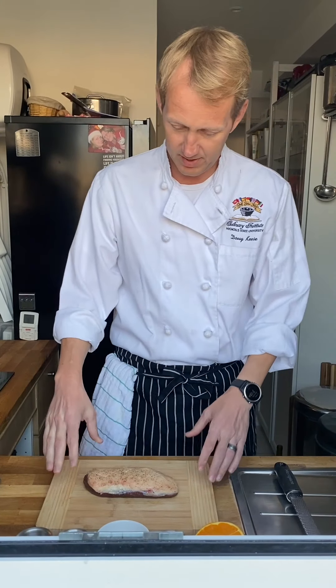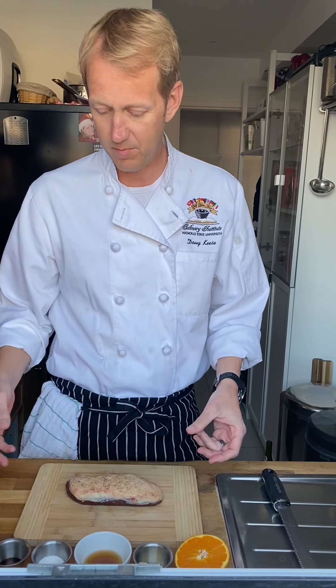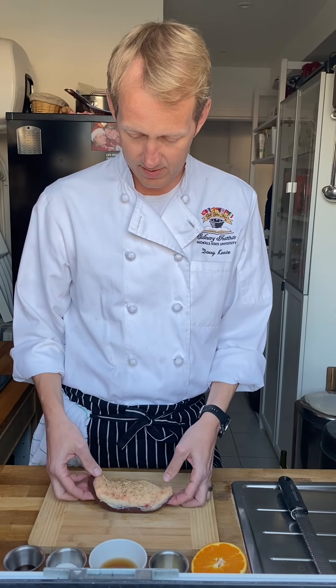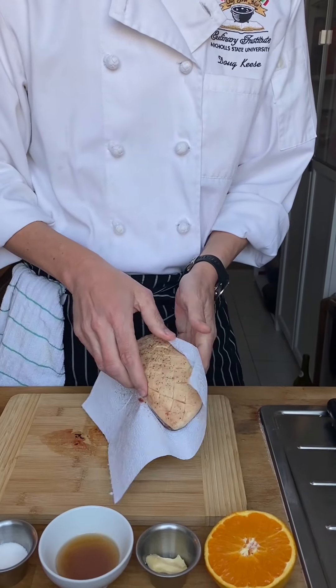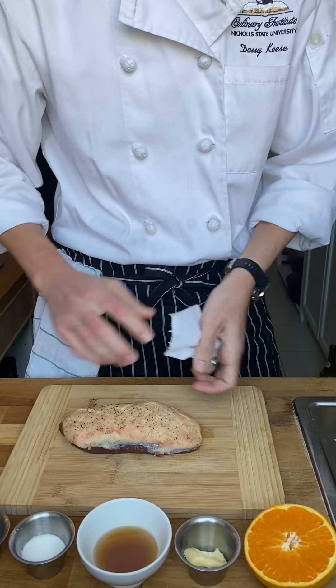So we're going to start off with the duck breast. Here in France, we're very lucky in that duck breast is about as common as chicken breast is back home. If you go to the grocery store, a regular average duck breast might cost you five euro. The cheaper ones are going to be a little tougher, a little gamey. This one we bought from our local butcher, and this was 10 euro a piece. The first thing you want to do when you get it out, just like any meat, is pat it nice and dry. Water is the enemy of searing and browning, or the Maillard reaction, as it's called.